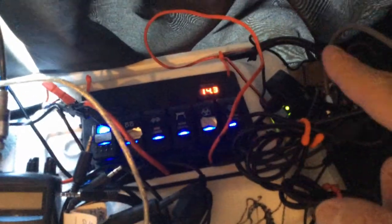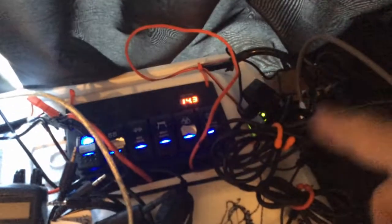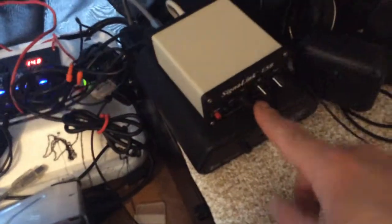Over here it's attached to my computer — it's a self-powered USB hub with about four or five different USB ports. What's flashing right now is a GPS, so basically through my computer I'll be able to have accurate time even if the internet is down. The purpose for this is there are some functions like Winlink that you can use, and that way it can be time-synced pretty well even if the internet is down.